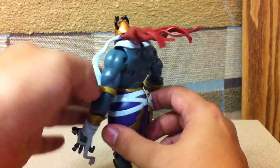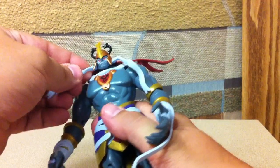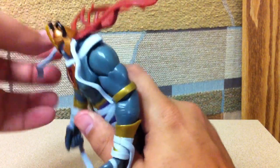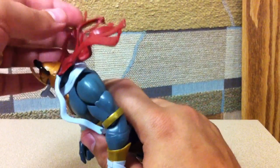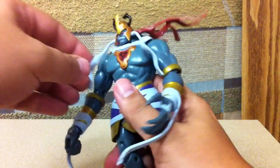JT Mitchell showed that off in his review. Like he said, they stay on well, but if you really want to make sure they don't pop off, you can glue them in. I'm considering doing that. Mine actually stay on pretty well — I haven't had any cause for concern yet, but I'll probably end up gluing them on just to be safe.